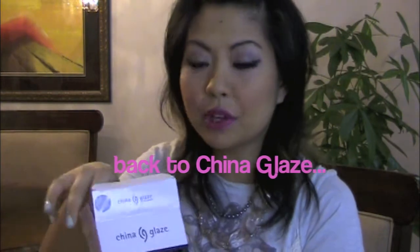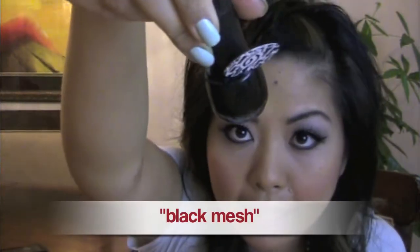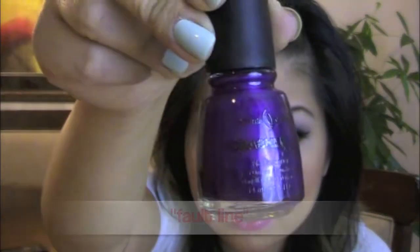With China Glaze, there are so many different colors of crackle nail polish — you can create so many different combinations and fun looks. Check this out, this is what it looks like coming out of the case. This is the black mesh. This is called Fault Line, and it is a purple color. Purple does not crackle as well as these other colors, just a side note.